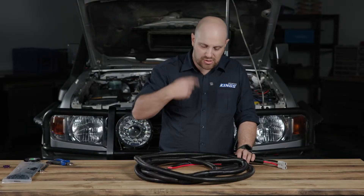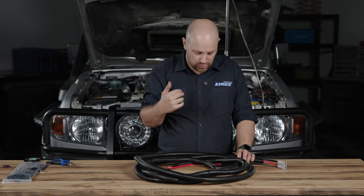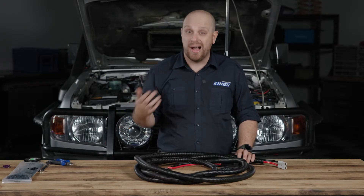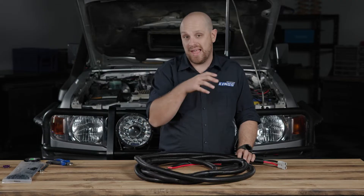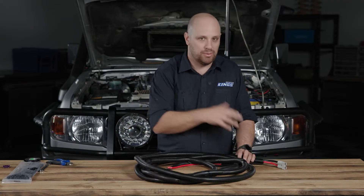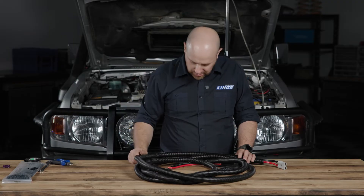I stopped wrapping tape about halfway down because we're going to run this down the chassis rail and pop it up into a grommet inside the vehicle. Once we go through that grommet, we don't need the split tubing — it's mainly for protection under the vehicle. I'm going to shorten that split tubing, and once I know the length of cabling I need, I'm going to shorten the cable and re-crimp it, because the shorter the cable run, the better it is at carrying power.